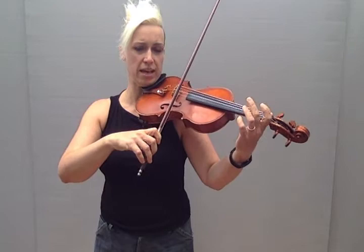Hi everyone, I'm going to show you a way you can learn just the first bar of Go Tell Aunt Rhody and join in all the way through the piece. So if you're in group class and you don't know the notes yet, you can just play this and it fits together.